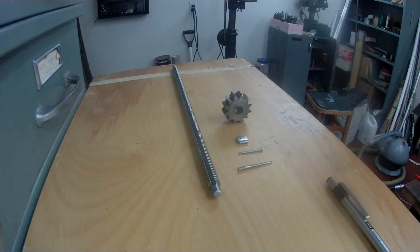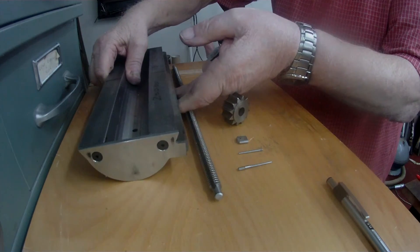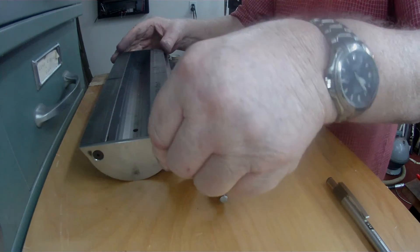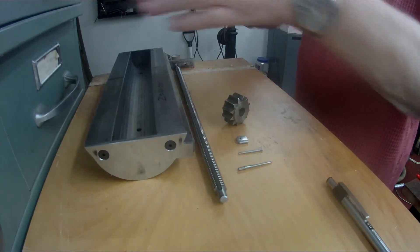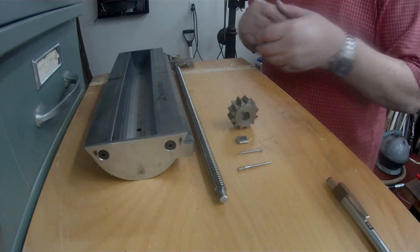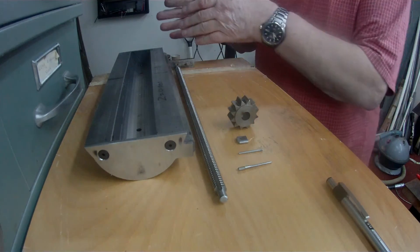As usual, I'm not very well organised. Just put that under there — so this is the cross slide, where the ram goes backwards and forwards in this direction. It's a hand shaper and there's an automatic feed on the cross slide.